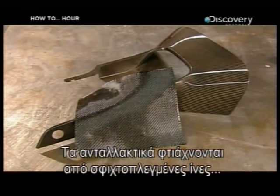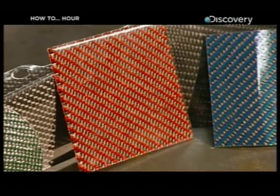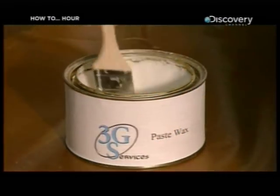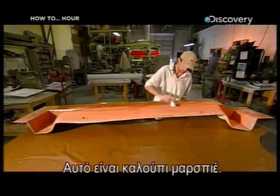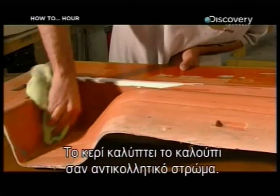Carbon fiber parts are made of fabric that's tightly woven with very fine threads of virtually pure carbon. To transform the material into a rigid car part, they begin with paste wax. They brush it into the crevices of a fiberglass mold — this mold is for a car rocker panel. The wax seals the mold and also serves as a non-stick coating.